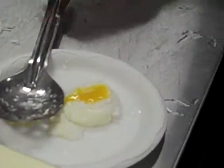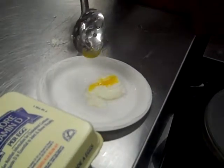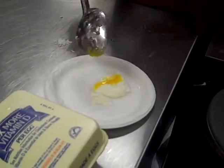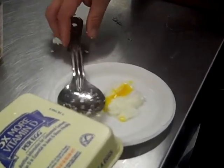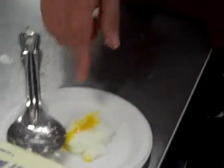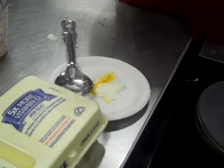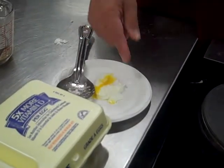Egg whites coagulate at 144°F, and the egg yolks start coagulation at 149°F — and that's when the whites finish coagulation. Medium eggs where the whites are done and the yellows are runny, that lets you know that the 149°F mark hasn't been reached.